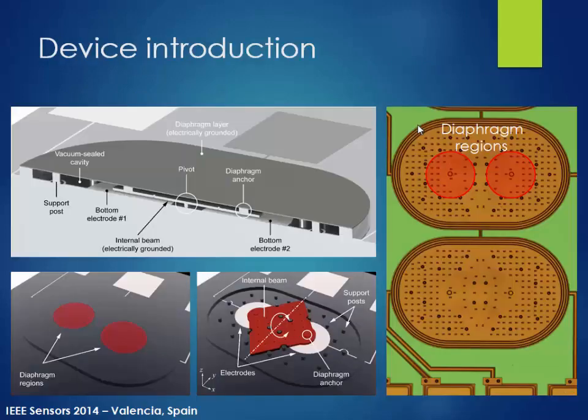Here's our device introduction. The top-left image shows the 3D rendered cutaway view of our sensor. This entire sensor is covered with polysilicon membranes. Underneath this membrane, you can see the internal beam, represented in red. Underneath this beam, we have pivots so that this beam only rotates along the Y axis while preventing rotation in other directions. We have two bottom electrodes, and the top membrane serves as our ground plane.